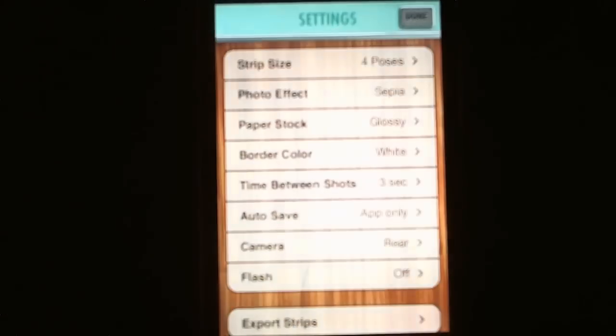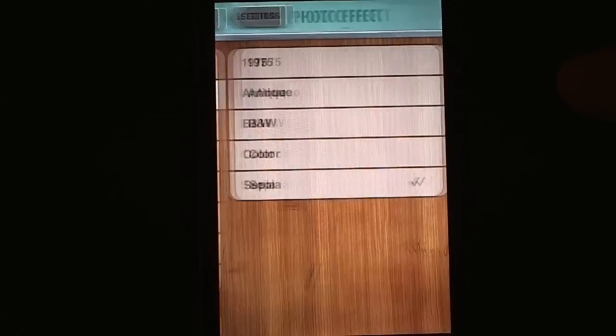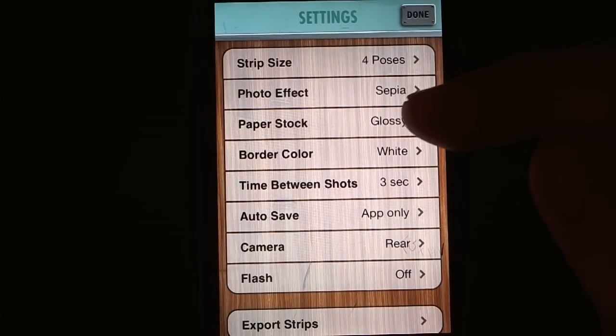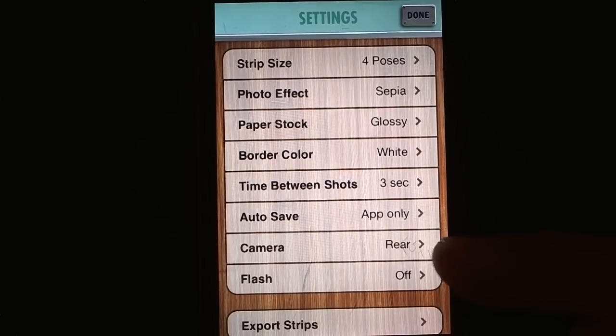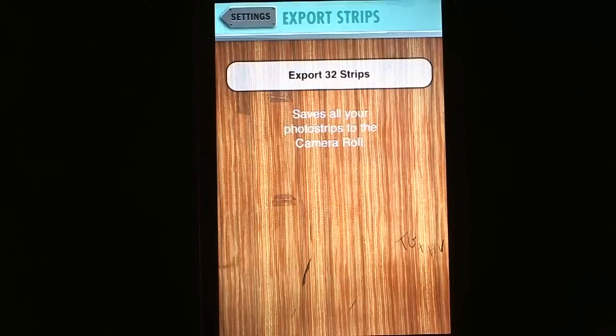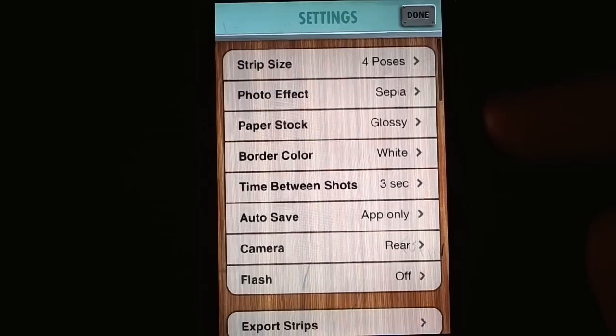Let's have a look at the settings. Very intuitive and very clear. You can decide how many photos you want in your strip, what effect you want — which is what I was just showing you. You can have glossy or matte photo paper stock, which is really cool. Border color, time between shoots — which is really handy — auto save, the option of having a flash, and which way you want the camera to face. So everything that you'd expect. You also have the option of exporting all the film strips you've done so far, which is really nice — other apps don't normally do that; you have to do things one by one.